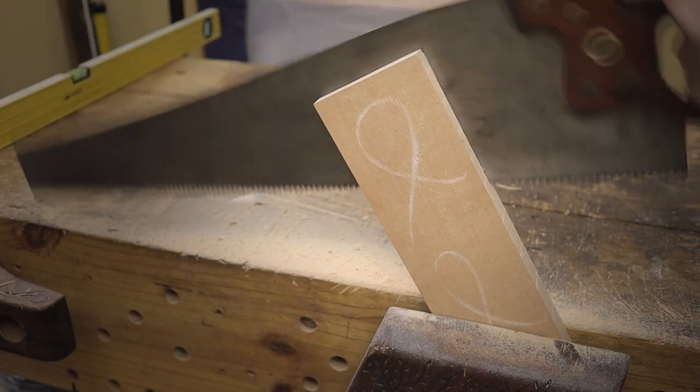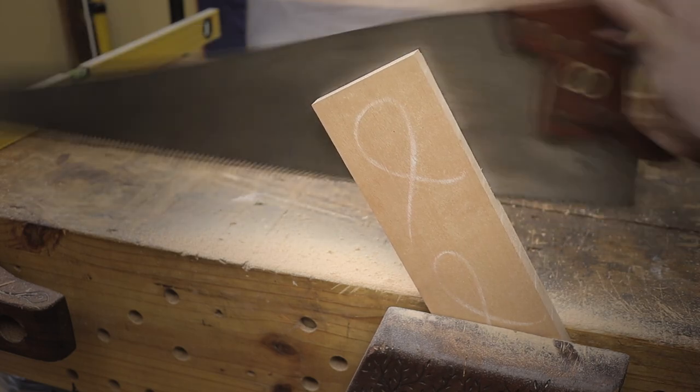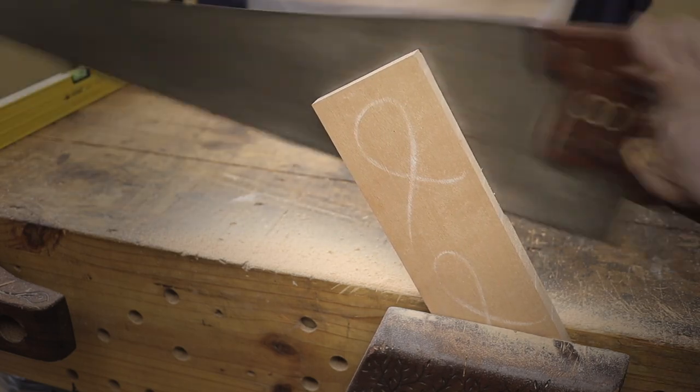After the boards have been flattened, it's now time to get them to the correct thickness. I'm busy sawing out each piece so it gets to the desired thickness, and then the rest I will just clean up with my hand plane.